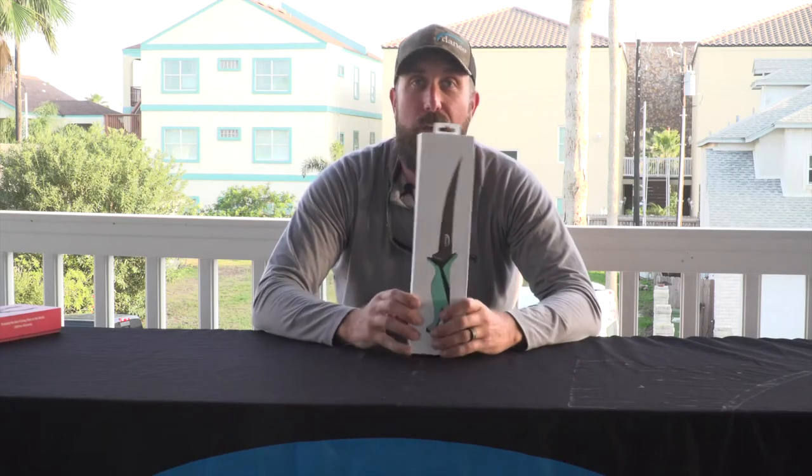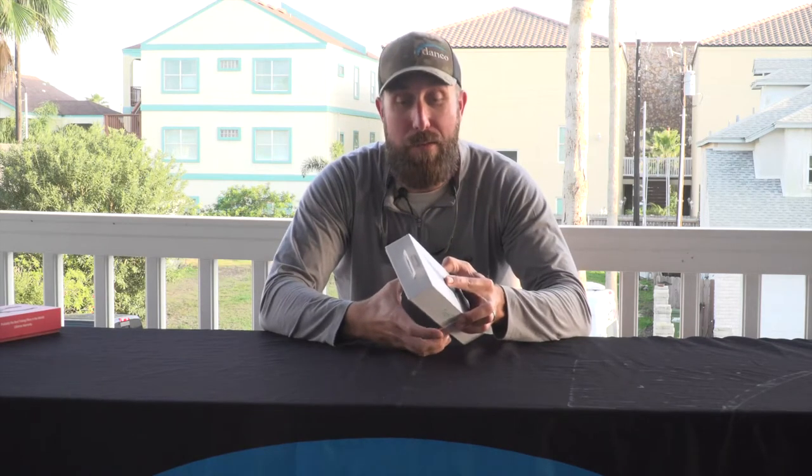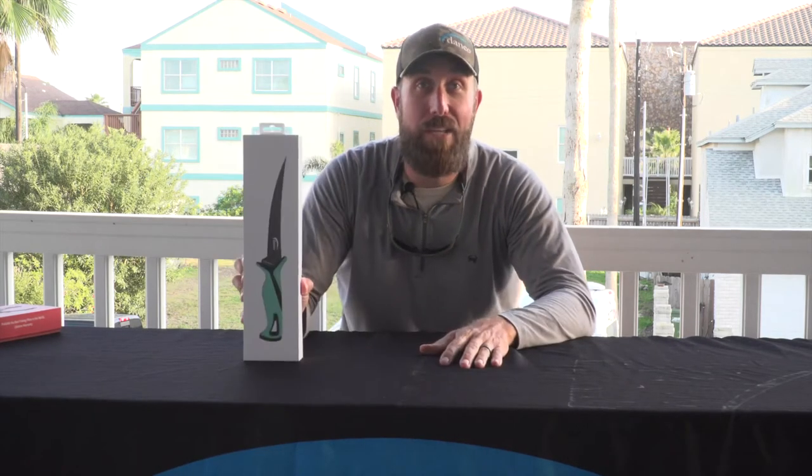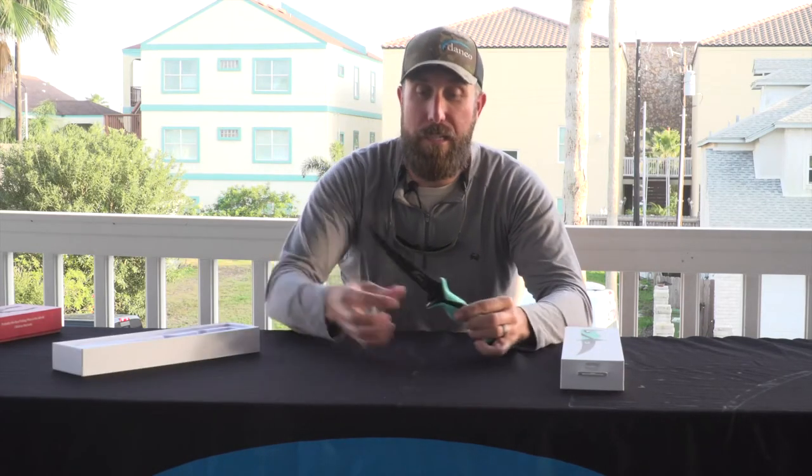This is our Pro Series. We have a full line of Pro Series knives from 5-inch up to a kit and a 13-inch fillet knife. The biggest thing about these, outside of the packaging — that kind of Apple phone type box — is our quality of these knives.